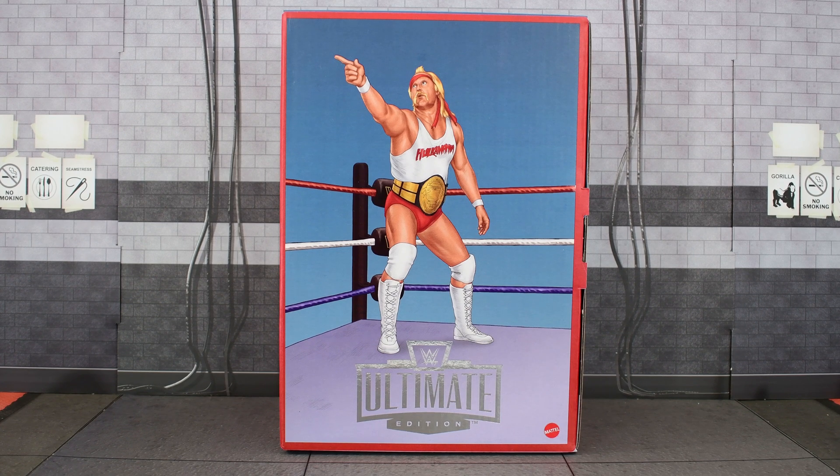I've been dragging my feet on reviewing this. I've had this for a few weeks now. Honestly, I'm kind of tired of the Hogan figures. We've gotten a lot of Hogan figures this year, and I'm kind of burnt out with the Hogans. Kind of tired of them. But maybe this set might change my mind?